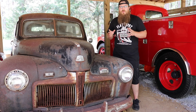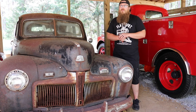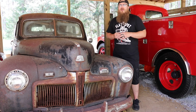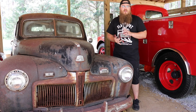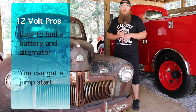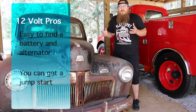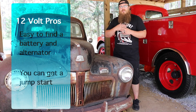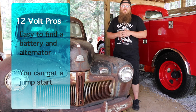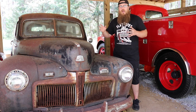When you're considering a 12 volt conversion, think about later down the road after you've done the conversion years later. Maybe the alternator goes bad or you have a bad battery. It's much easier to find a 12 volt battery or a generic modern alternator. Also in real life, maybe you forget and left your ignition on, left a light on, a dome light on — you're at a car show and your battery's dead. It'd be a lot easier to find someone to jump your ride with 12 volts.